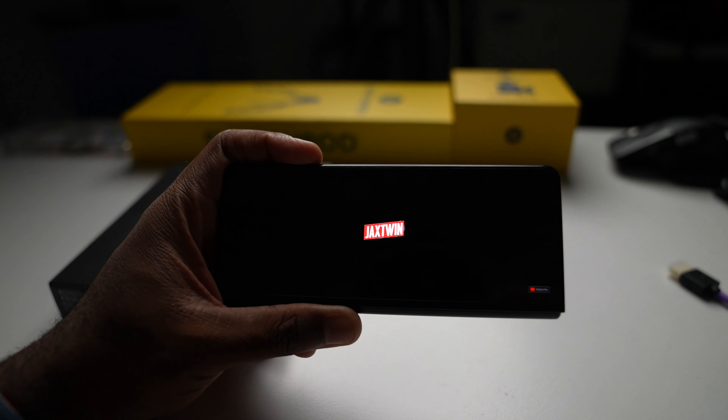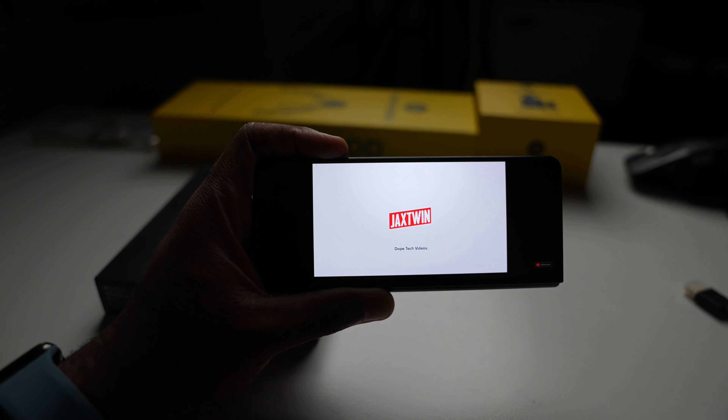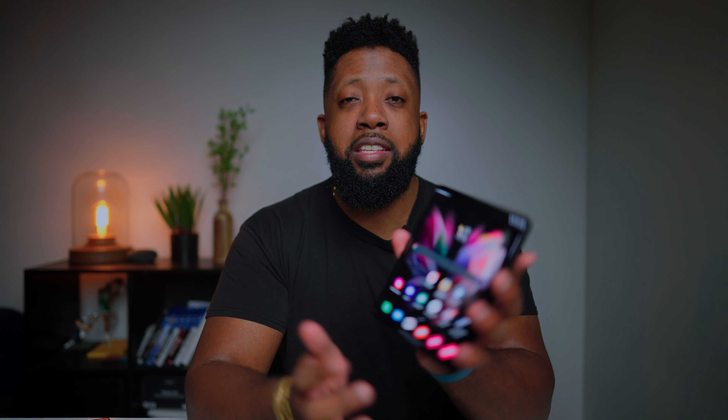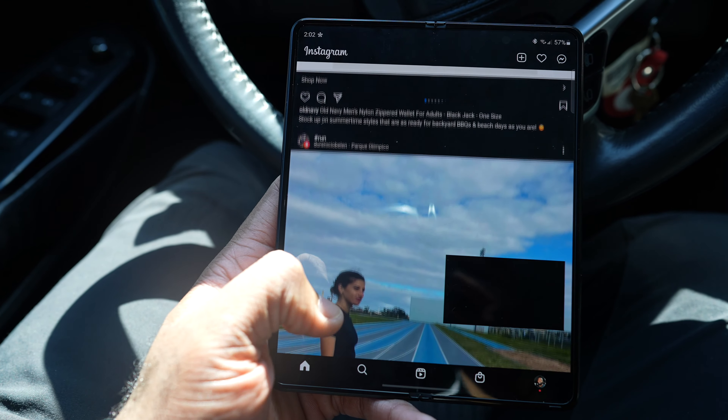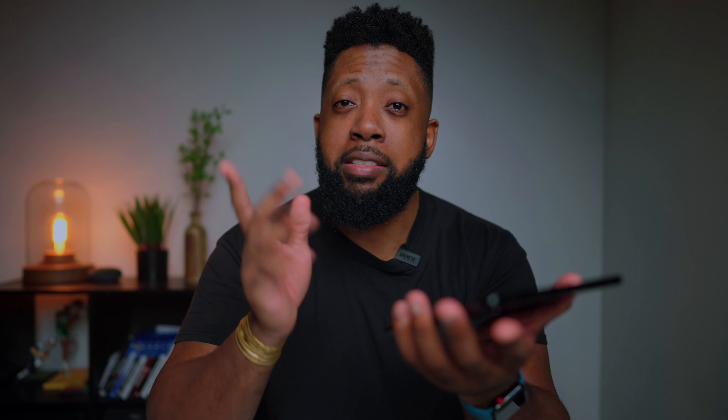I was actually able to get the Z Fold finally, and my first impression of it was actually that it's definitely a compelling device. What's easily compelling about the device is the form factor — just the form factor and that flip functionality. To be able to have a tablet and a phone packed in one is like next level.